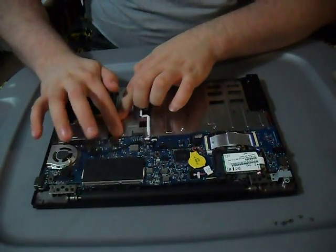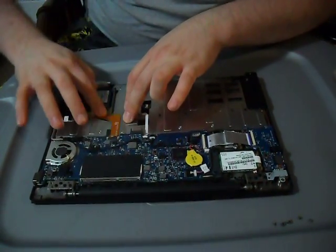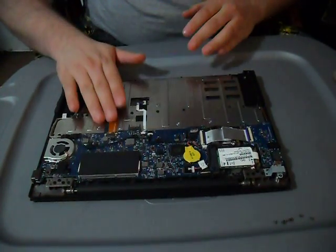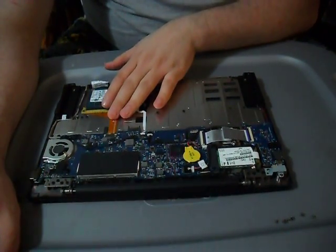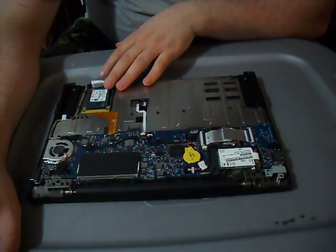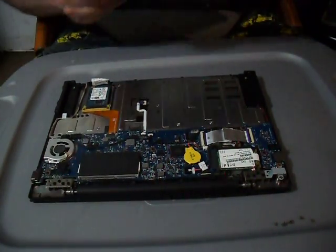The ribbon has a little adhesiveness to it, so I just push it down so it sits tight. And that is reseating the cable for your CR48. Now all you have to do is put it back together — just snap the case back on.